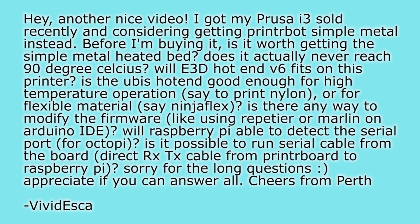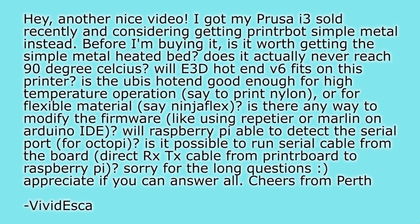A whole bunch of questions came from Vivid Eska about the Printrbot Simple Metal. He mentions he got his Prusa i3 sold recently and is considering getting a Printrbot Simple Metal instead — I'd ask why you'd want to sell a Prusa i3, that's not a bad printer. Anyway, his first question: is it worth getting the Simple Metal heated bed? Does it actually never reach 90 degrees Celsius? It does not actually reach 90°C because it is a very low-power bed. Either way, whether you're using the genuine Printrbot heated bed or a third-party one, you will still need to replace your power supply with an ATX or industrial caged unit — and that adds to the cost. I just don't think it's worth it for the Printrbot Simple Metal.